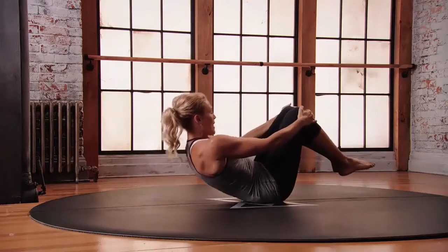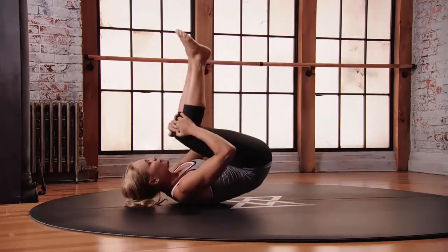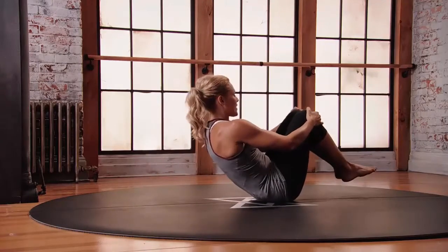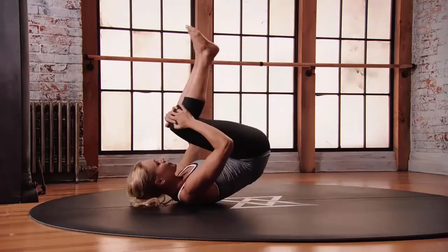From here we're going to transition into a knee roll. Reach for those knees and start to rock forward and back on the spine, moving from your tailbone all the way to the shoulders, giving that spine a nice little massage, keeping the navel pulled in in that same position.